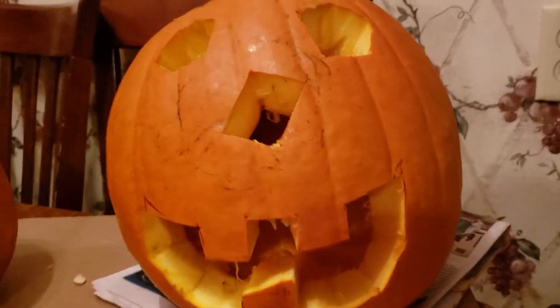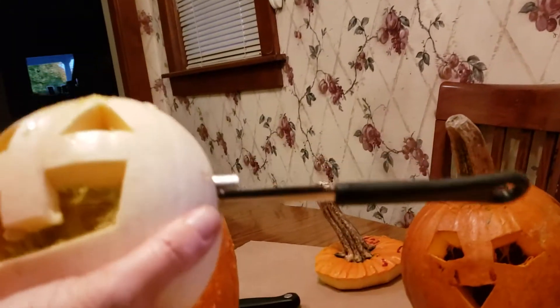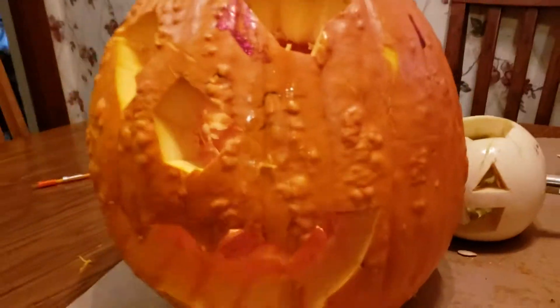Look at all of these pumpkins! This is the tiniest pumpkin, and this is the seed. Oh, this one even has a knife in the side of it. And here's my zombie pumpkin — you can see his eyes and his nose and his cool, cool knife.